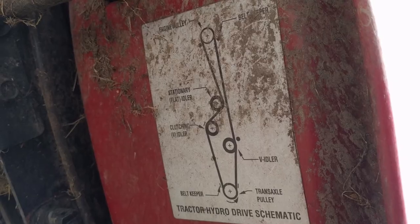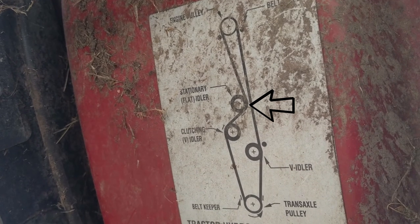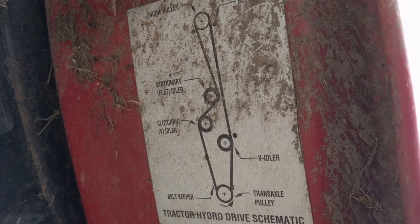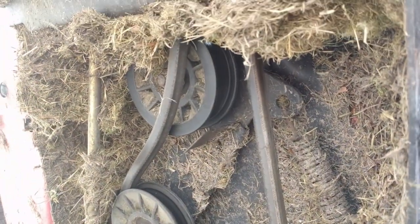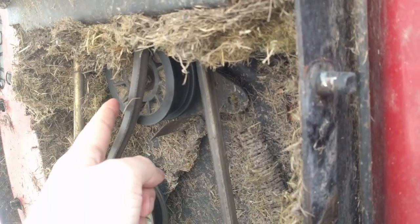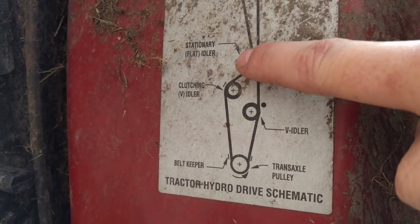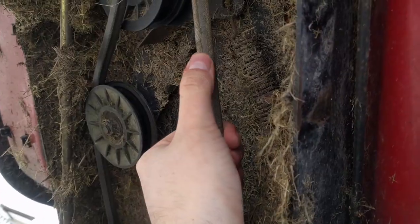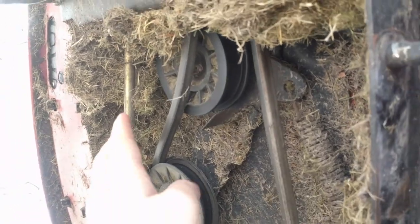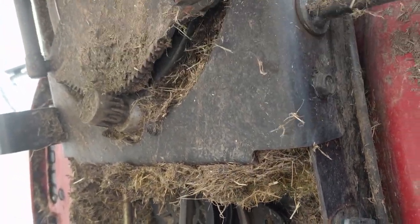We're up under the machine. You can see the engine pulley at the top; down from there on the left side is the stationary flat idler; the third one down on the left is the clutching idler; down on the right side is the V idler; and then you have your belt keepers on the transaxle. Looking at how that relates to the actual machine, we can see this belt has slipped off from the pulley right there — she was pulling that log and it slipped right off. This may not need a belt swap; the belt looks to be in half decent condition with no tear marks or loose material coming out.